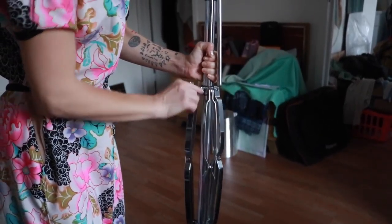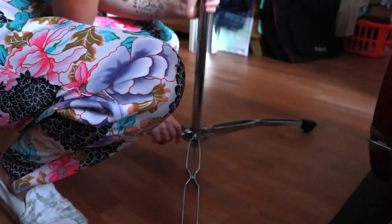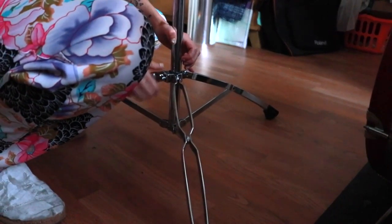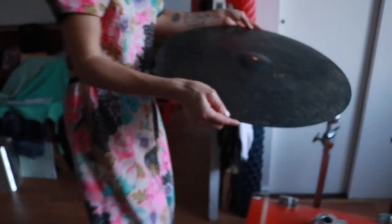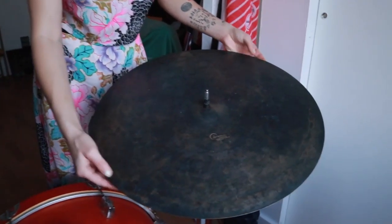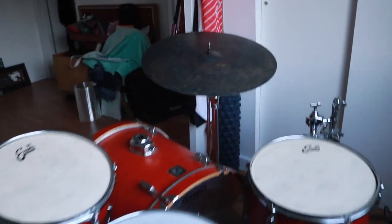Next we're going to add the main ride cymbal stand. Here we can see the legs have been opened a little too far — you want to pull them in and use the double bracing to get better support for your stand; the last thing you want is it toppling over while you're playing. Place the ride cymbal on the plastic holder. You want to be able to reach the cymbal easily, but you don't want it in the path of the drums themselves.